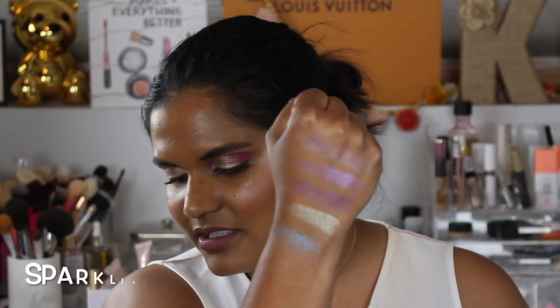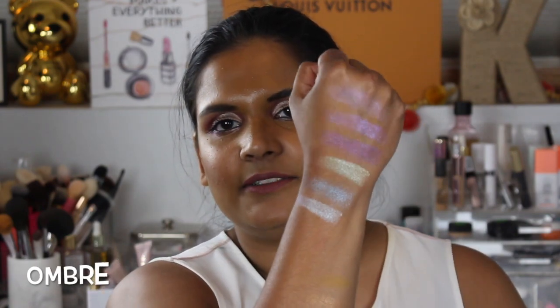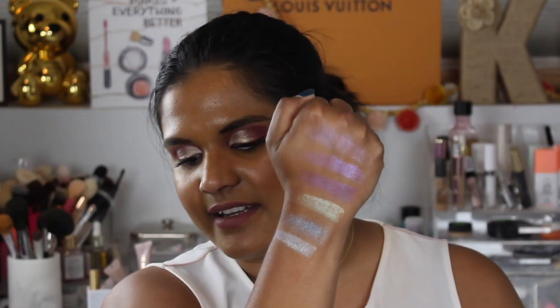This palette retails for, I believe, $18, so it's not too terrible. I need to swatch one more shade which is called Ombre — it's a beautiful white shade. This is the first row of shadows; they're very light, but I have a feeling that with glitter glue these are gonna stand out beautifully.